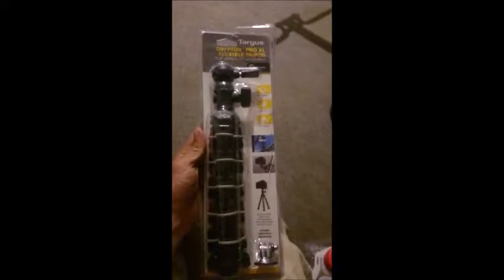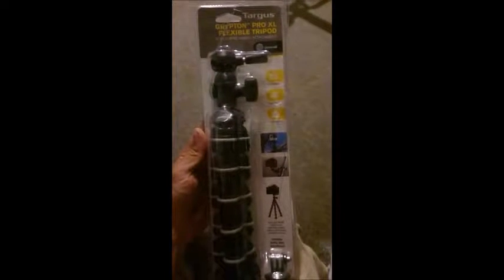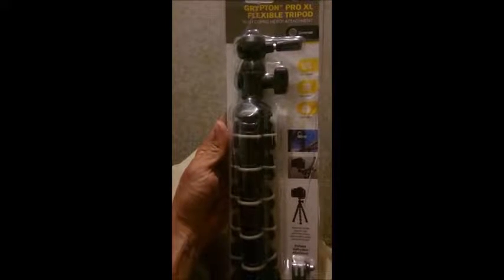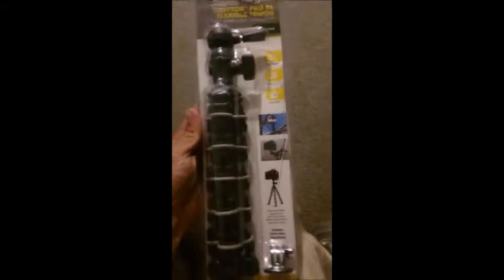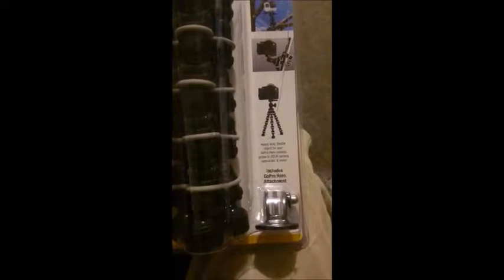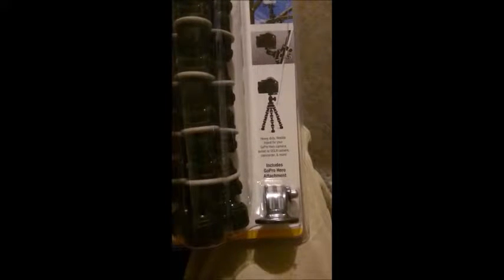This video is going to be about the Targus Grypton Pro XL Flexible Tripod with GoPro Hero attachment. This was $20 at Walmart. It works with DSLR cameras, action cameras, and it's got a 2.2 pound load capacity. It's a heavy duty flexible tripod for your GoPro Hero camera, action or DSLR camera, camcorder, and more.